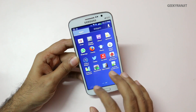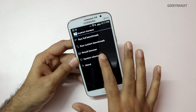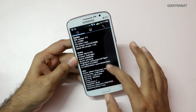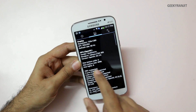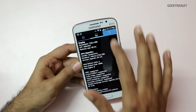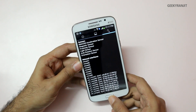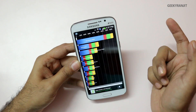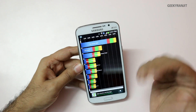Moving to benchmarks, let's start with Quadrant. The system info confirms a quad-core processor with an Adreno 305 GPU. The Quadrant score came in at 8294, which is a pretty decent score.